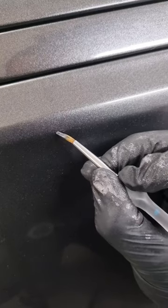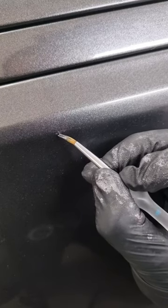Obviously when a car's got loads of metallic in it, or if it's silver or something similar to silver, expectations need to be realistic of how good you can get the touch-up. But I was pretty happy about how this one came out.